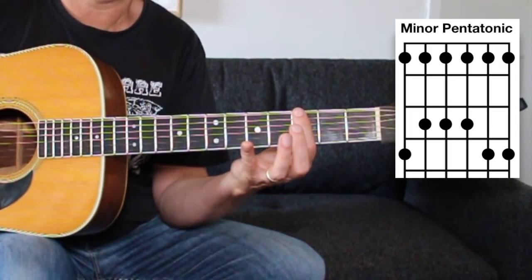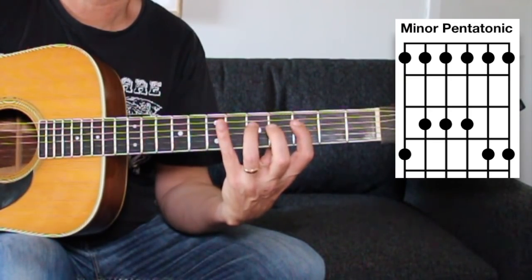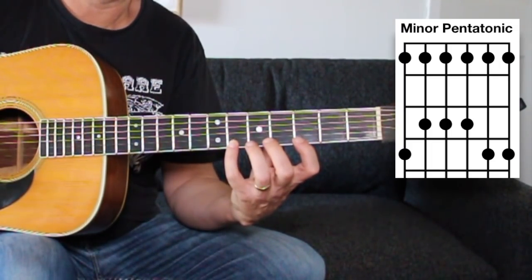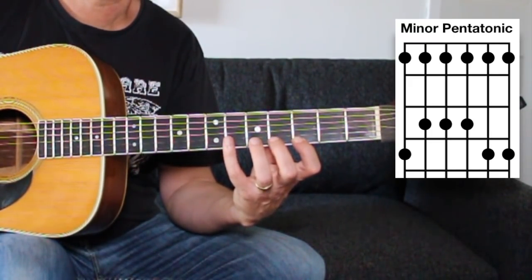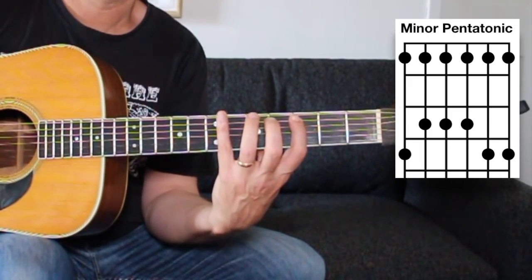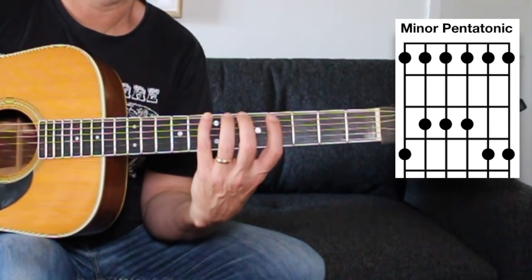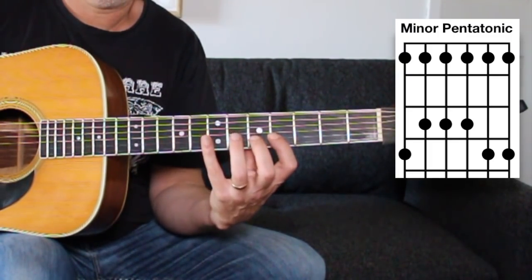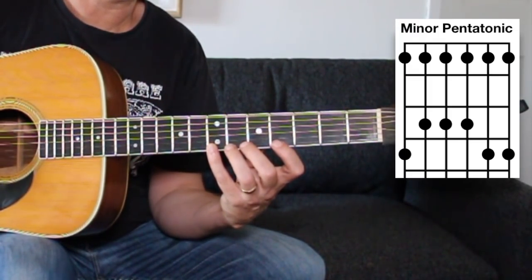G to G at the third fret — try to keep your pinky out; it's hard, but it keeps it available. Okay, descending.